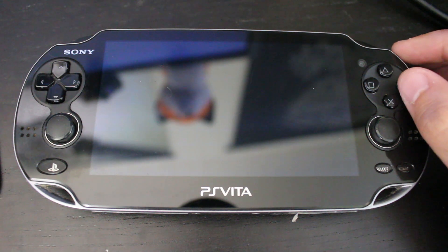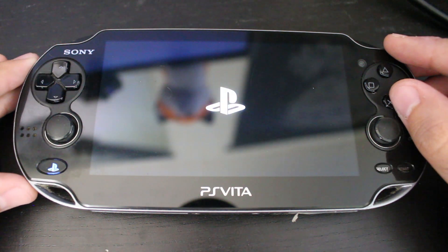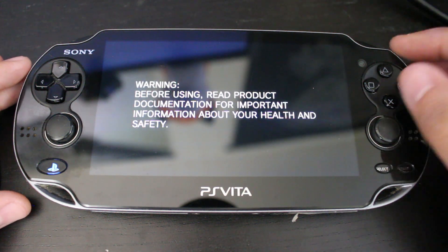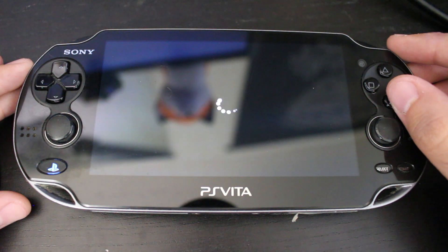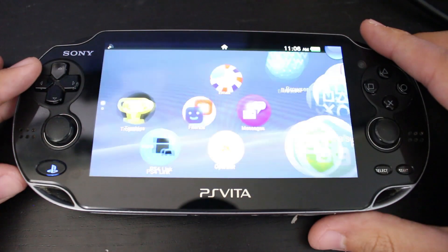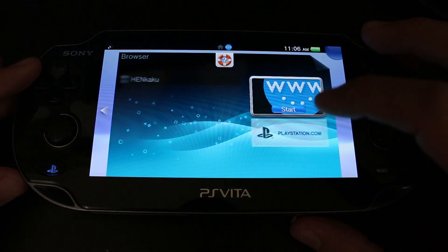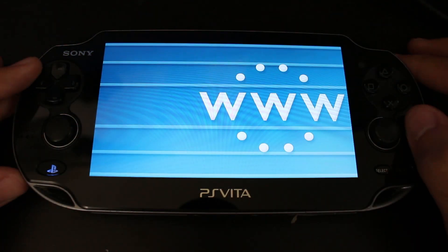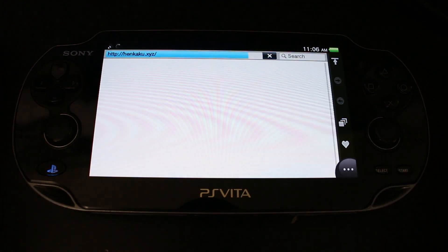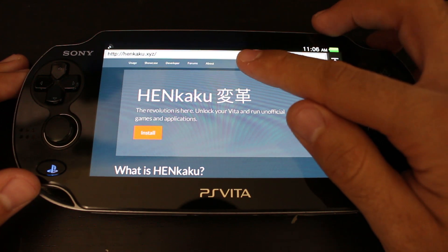The first thing you need to do is have your PlayStation Vita on firmware 3.60. If it's too high you cannot do this; if it's too low, you need to update to 3.60. Once that's set, unlock your Vita and go over to the web browser and navigate to the HENkaku website. This is assuming you have not installed it before, but even if you have, I'd recommend doing this to get the latest version.